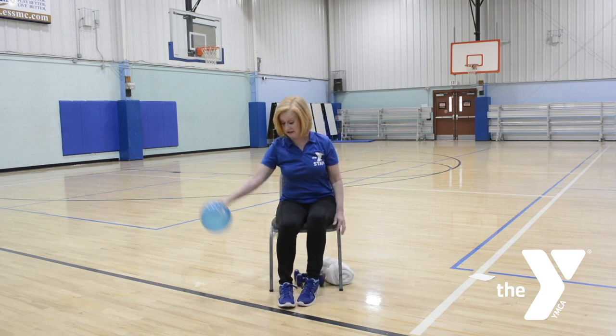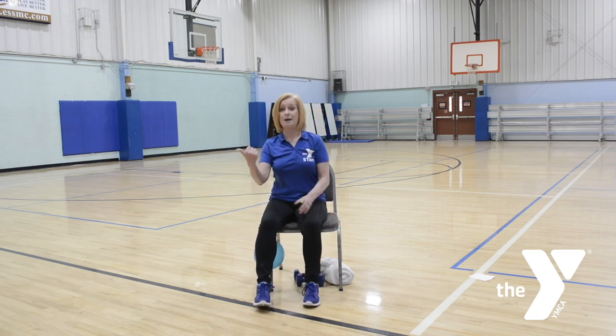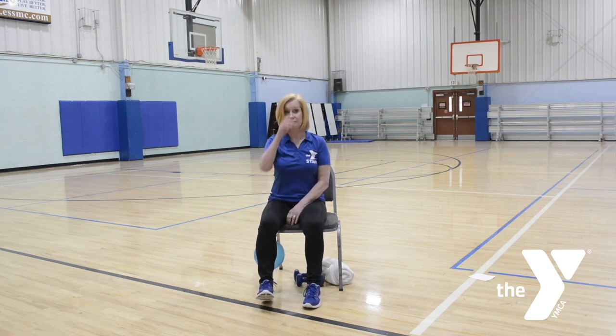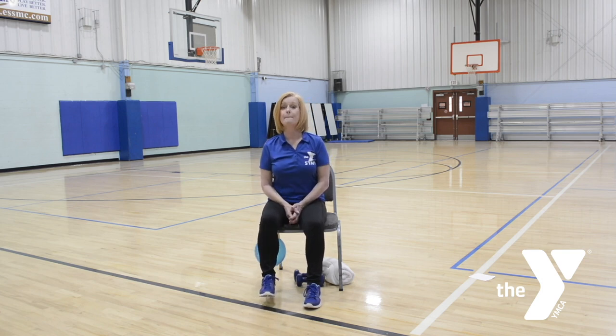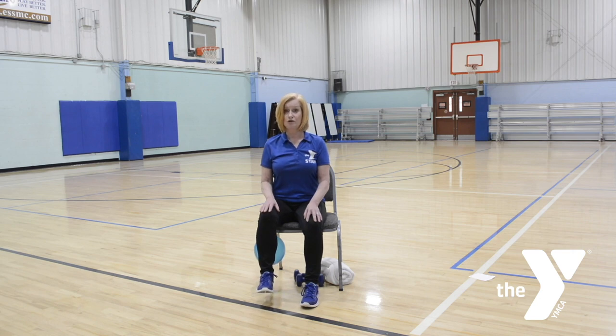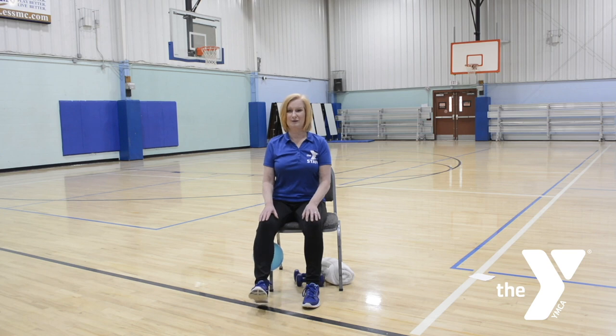Take the ball and place it to the other side — you might have to scoot. Again, sit back, go back with your legs. Pull, release, pull. Four, three, two. Pulse three: one, two, three, release. Again: one, two, three. Two more, last one. Beautiful. Hold, two, three, release. Hold. Two more — hold, two. Last one, two.